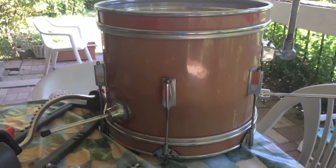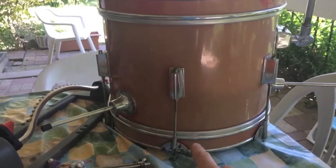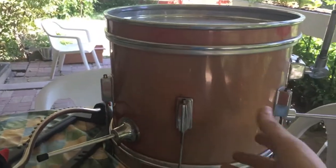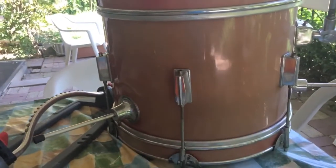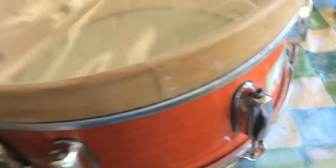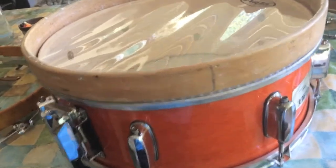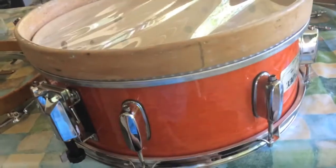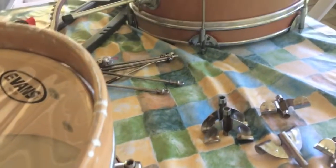Here I have this kid's bass drum - you can see the hoop is held on with claws, just like a real bass drum, but this is 14-inch diameter. So I'm going to take these claws and put them on this drum. This should work out, except that this drum only has six lugs and this drum has eight lugs, so I'm four claws short overall. Guess I'm going to the drum store.